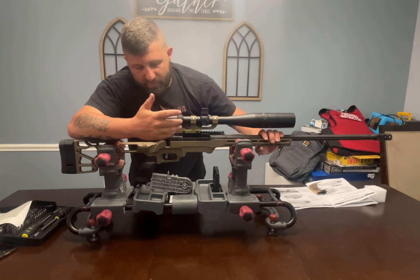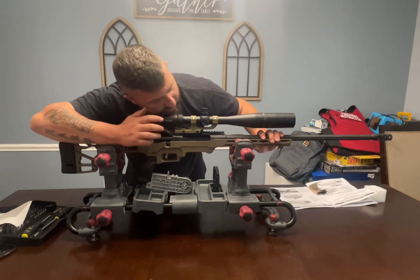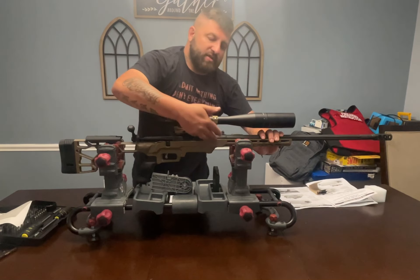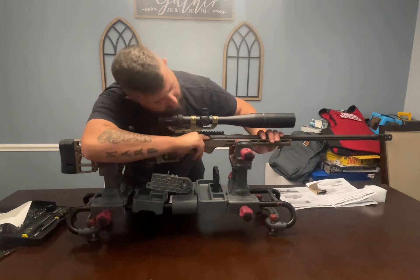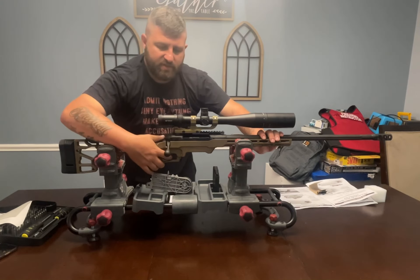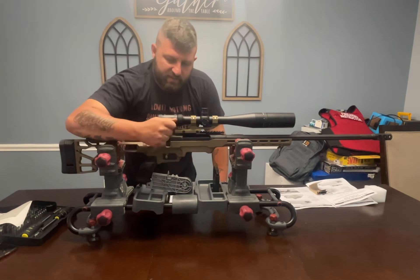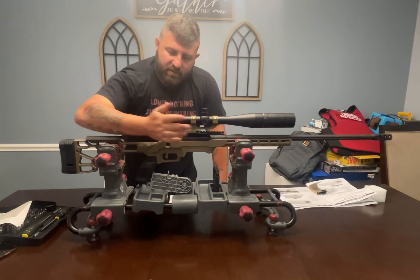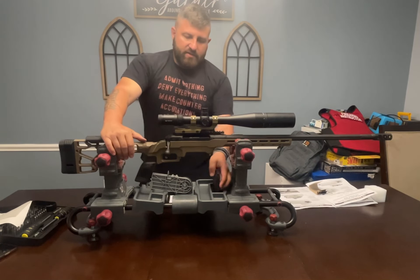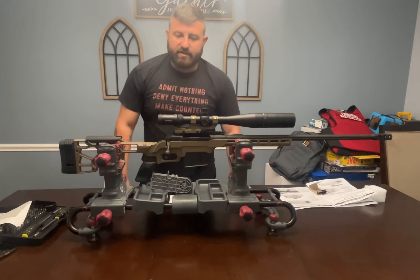Even though we know there's no live ammunition in the area, before we do a quick function check, run the bolt a couple of times, visually and physically inspect the chamber to make sure it's clear, then drive it back home. Weapon functions — go ahead and engage the safety, then slide the magazine up in there for storage.